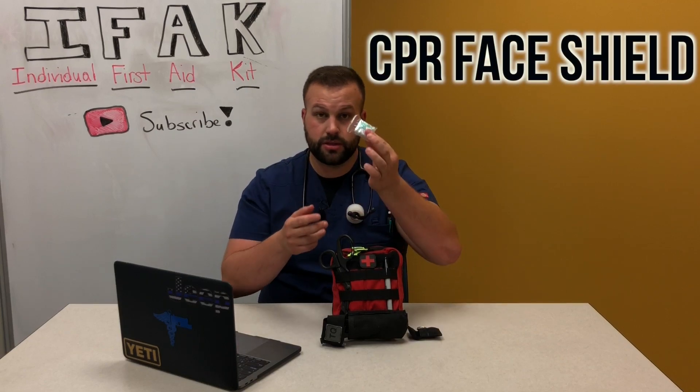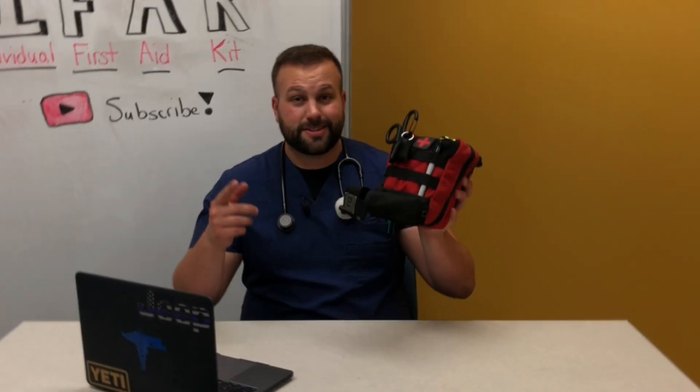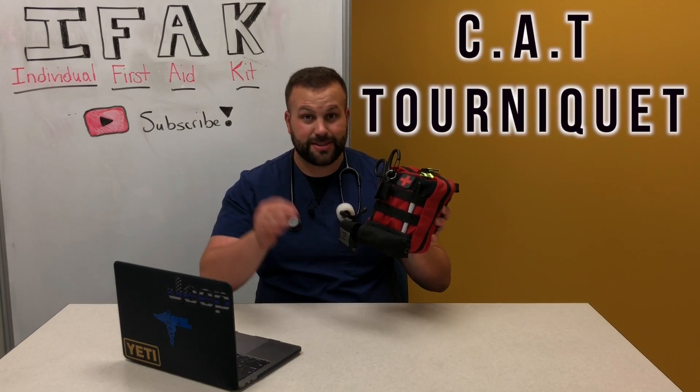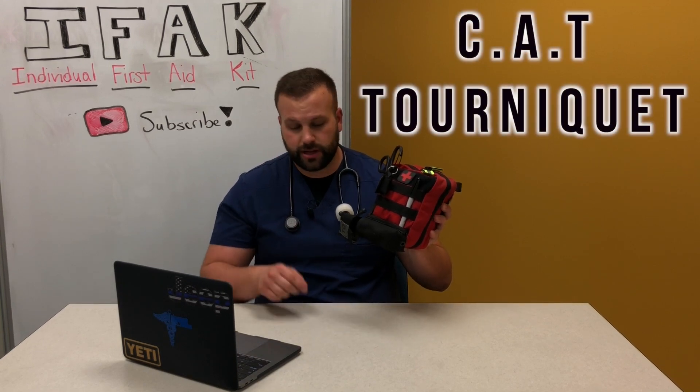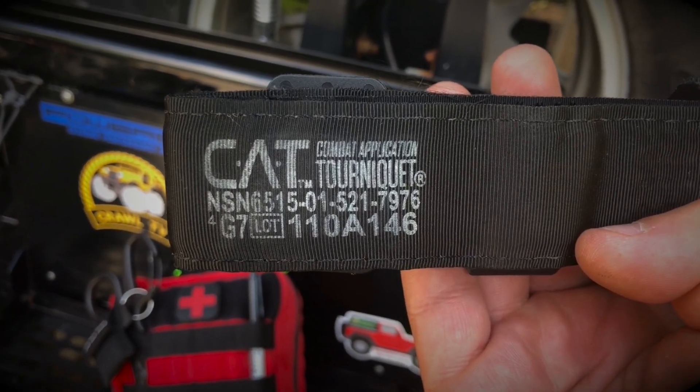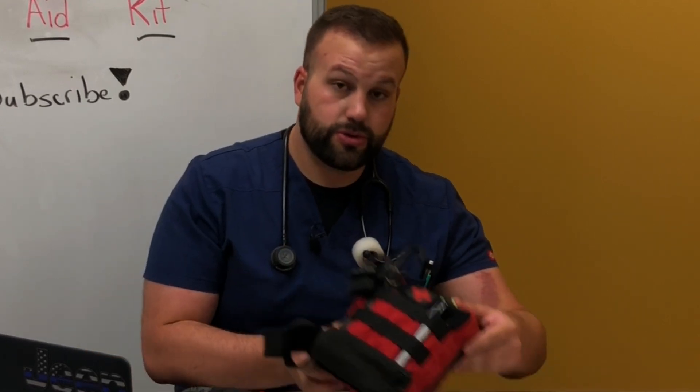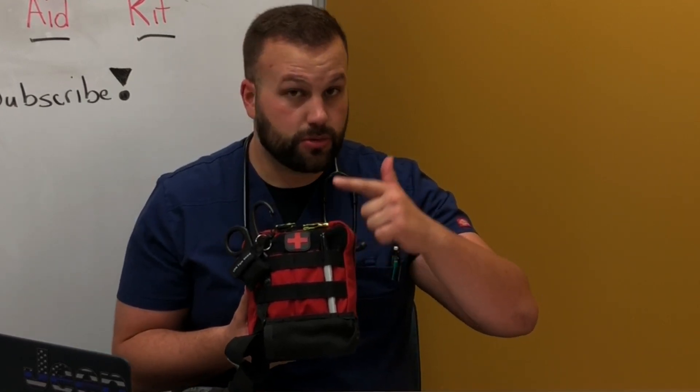Next up is probably one of the most important pieces of this kit: the CAT tourniquet — the Combat Application Tourniquet. This one is from North American Rescue. After applying it you have to mark the time, so you should keep a Sharpie or marker of some sort handy. I'm not going to show you how to apply it here because that's a whole different video I'm creating soon as part of my Stop the Bleed series.